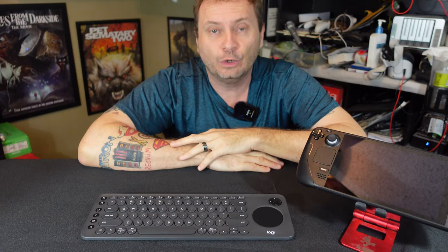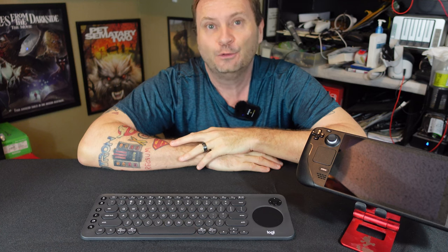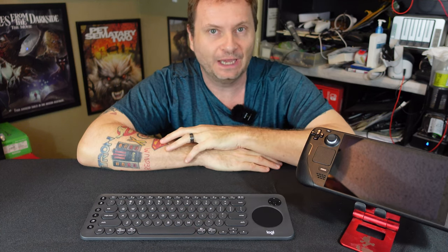Hi everybody, this is Shane Armonroe, and today we might have found the ultimate solution for a wireless keyboard and mouse for the Valve Steam Deck. Stick around.